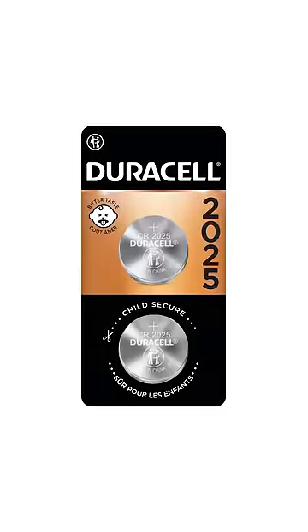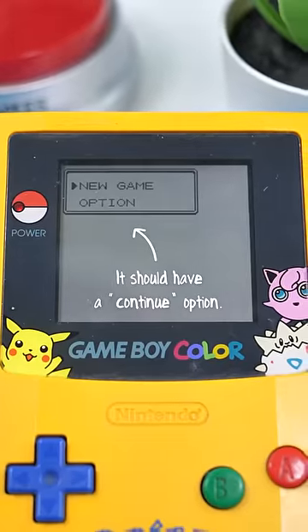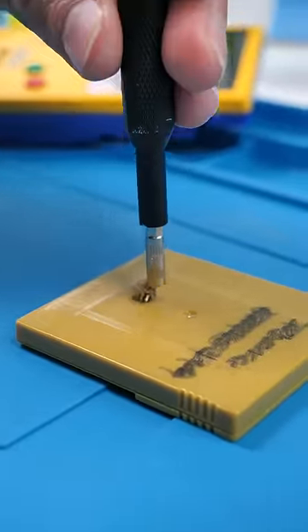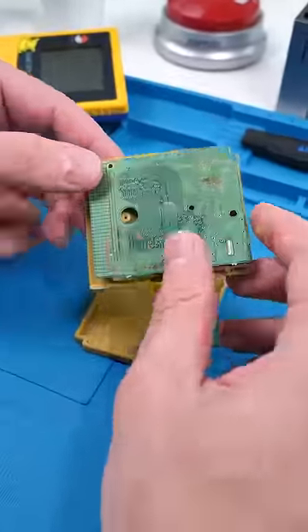The cartridge has a battery though that can die, and if it does, your saved game dies too. That is the exact problem with this Pokemon Gold game. So we're gonna go ahead and replace the battery on this. Hopefully I don't break it because it costs over $70.